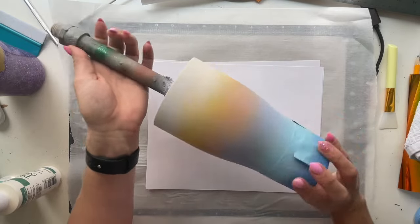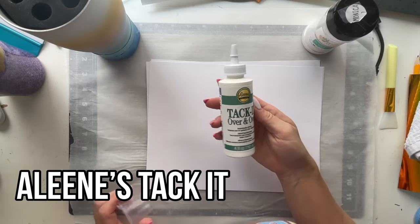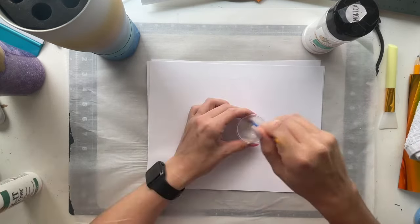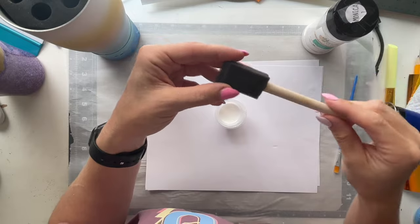Once it was dry, we are ready to apply our glitter using the Tacket method. For the Tacket method, we're going to be using Monica 7 from Peachy Olive Glitters as our glitter, and then we're using Aileen's Tacket over and over, which is the adhesive you use for the Tacket method. For the Tacket method, you can mix a little bit of water into your Tacket if you want, or you can just use the Tacket straight.